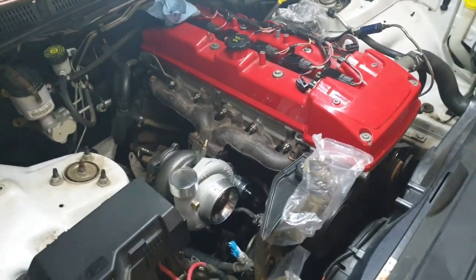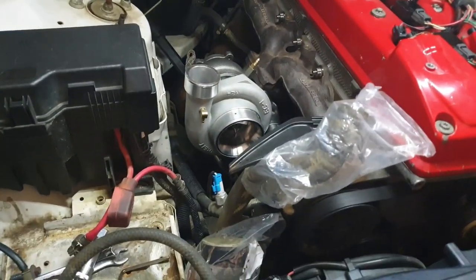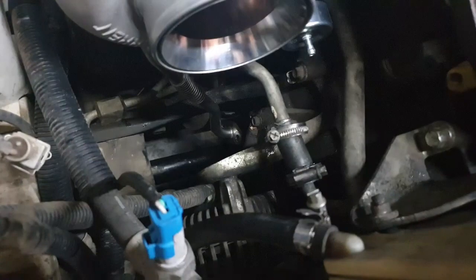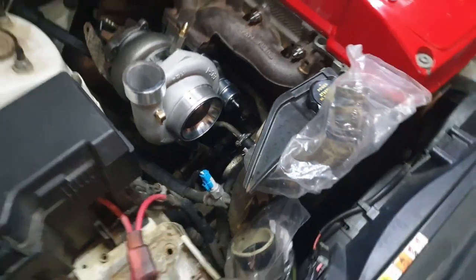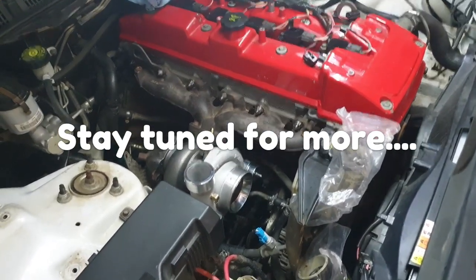The factory bolts always come loose, but you can see my turbo down there. I'll show you the trick for the oil drain to help stop it from leaking.